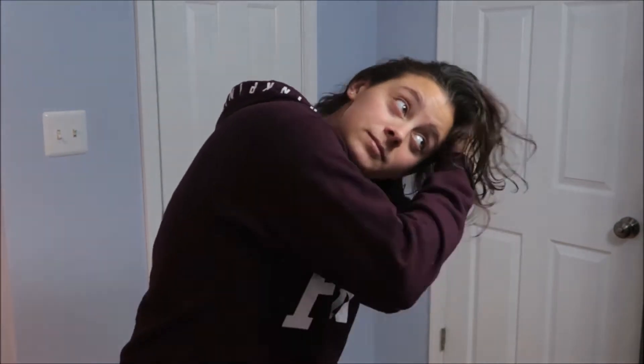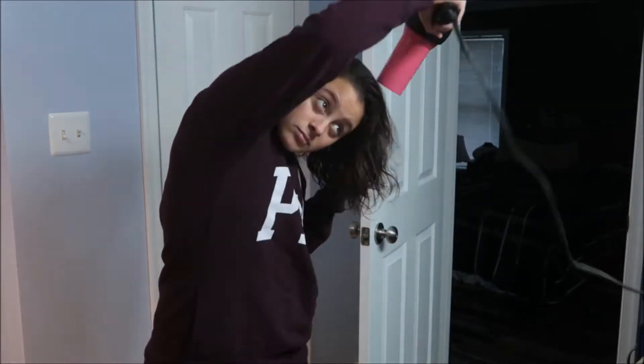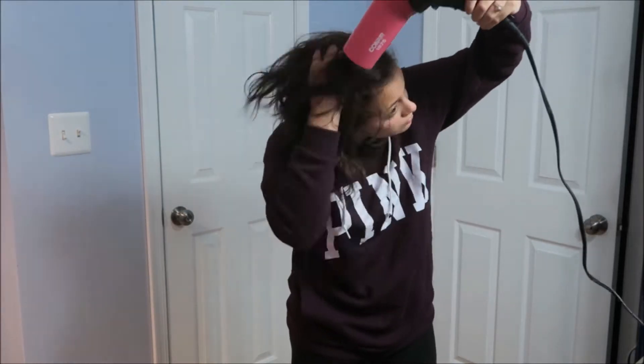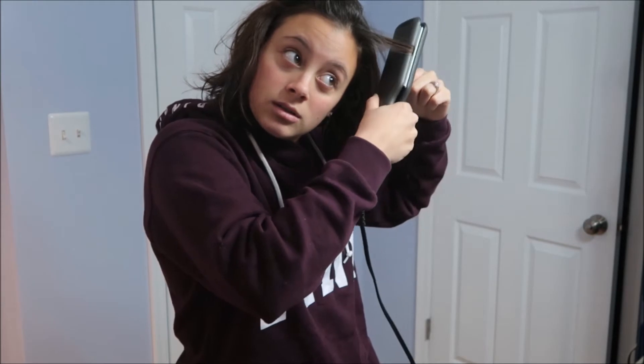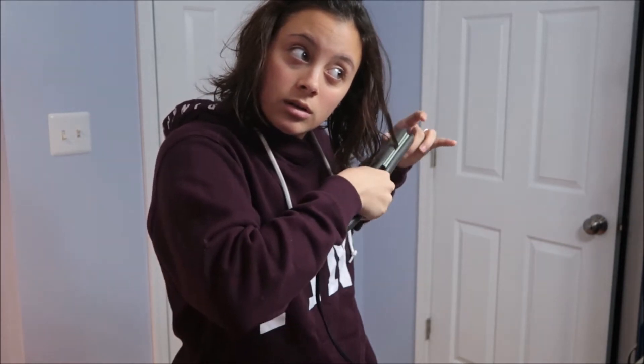I'll just keep playing with my hair. I'll put the flat iron to fix pieces. You just go back and forth, and when you get to the end, you want to make sure that you're curling it in towards your face, or else it's going to look kind of weird.